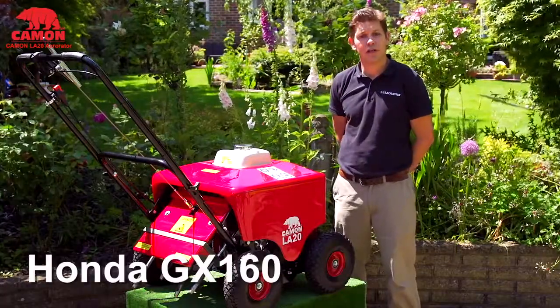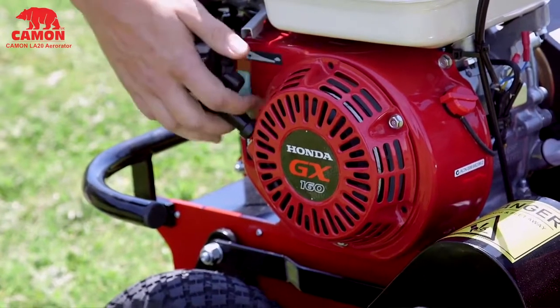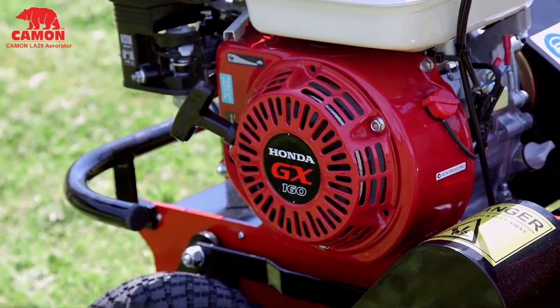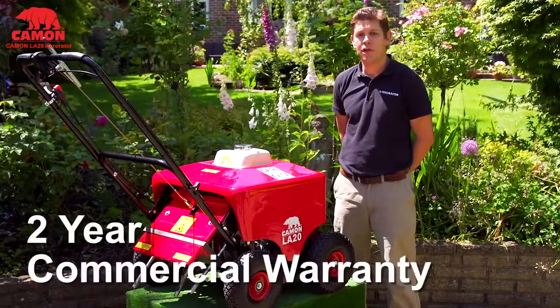The LA20 is powered by a Honda GX160 engine, which we feel is the best performing and most reliable engine of its type. Quite simply, we wouldn't fit anything else. The engine runs off normal unleaded fuel and comes with a two-year commercial warranty.